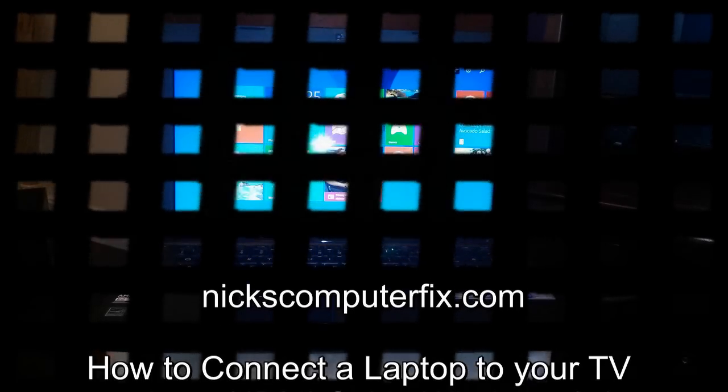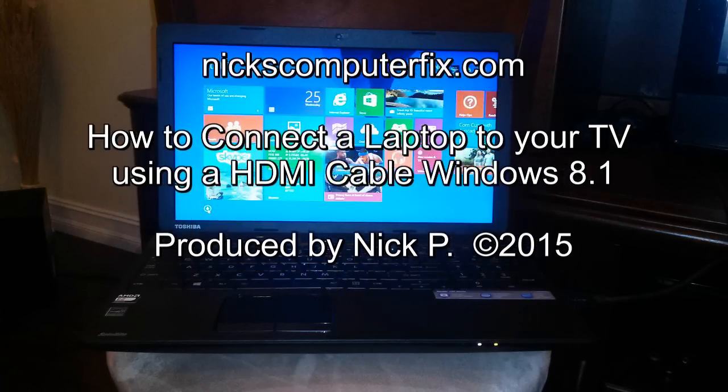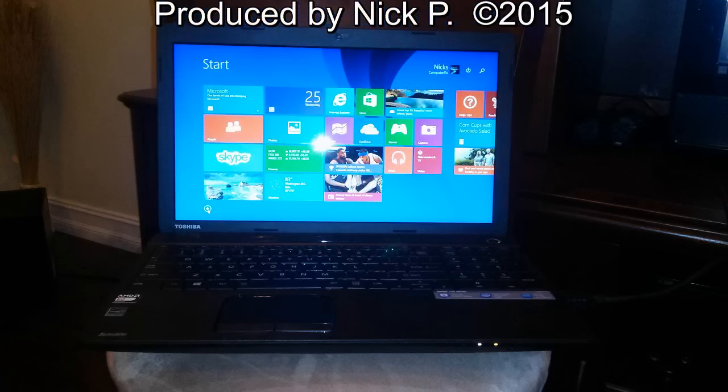Hello, this is Nick with nickscomputerfix.com, and here's a video on how to connect a laptop to your TV using an HDMI cable.